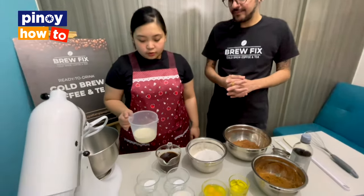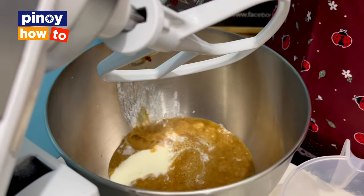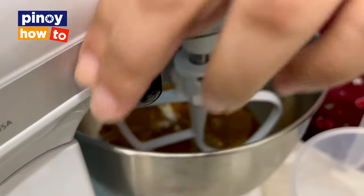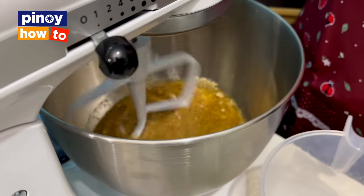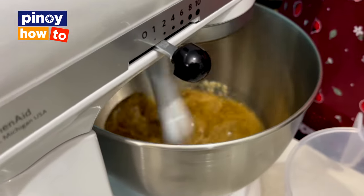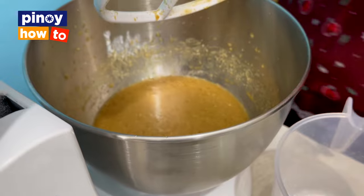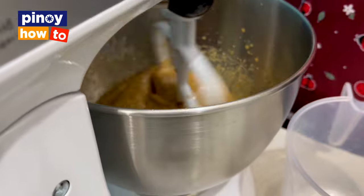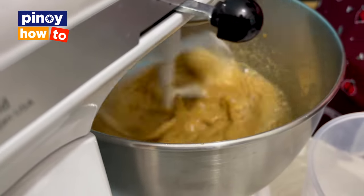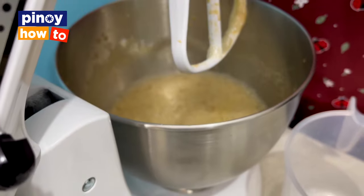First, we pour milk or buttermilk into the mixer. Next, we add the BrewFix flavor enhancer, then canola oil. Mix it together first before adding the eggs — mix at low speed so everything blends together. Gradually increase the speed of the mixer. Then add 2 eggs. Make sure everything added is fully mixed so there are no clumps. After that, add 1 teaspoon of vanilla.